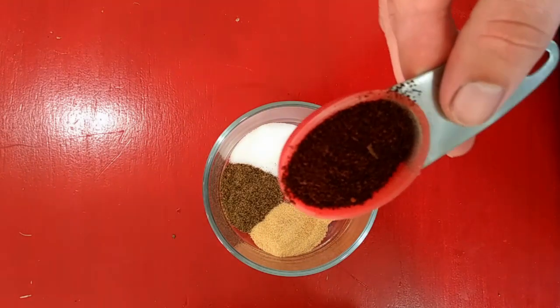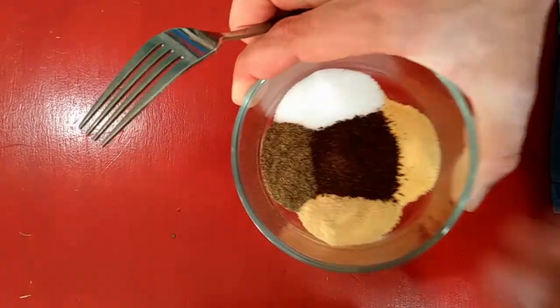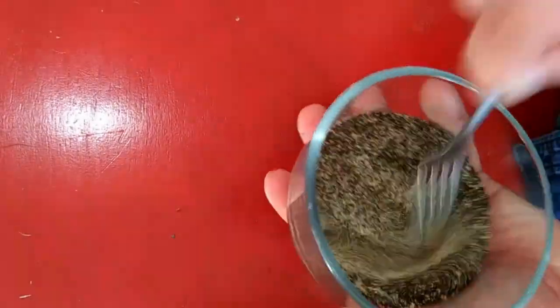We'll start off with just a really simple rub. I've got about a tablespoon each of salt, black pepper, garlic powder, and onion powder, and then I've also got a tablespoon of ground coffee, just like you would make for breakfast.